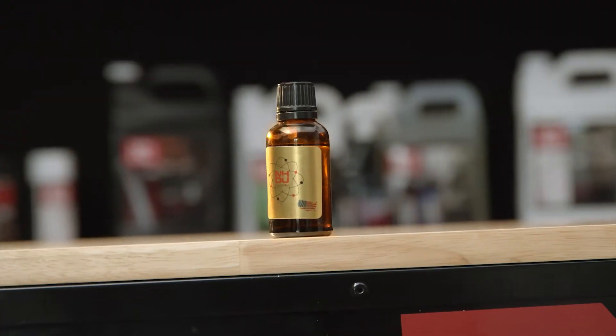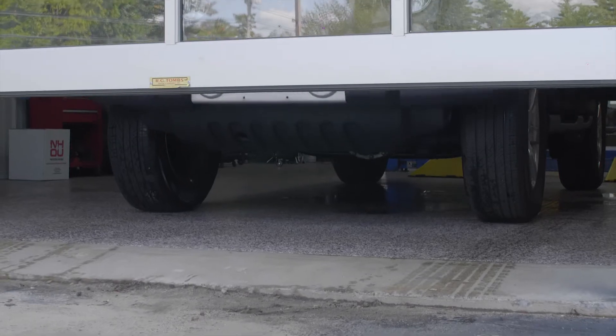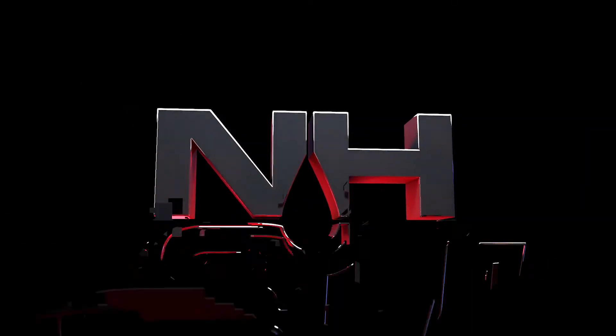Whether you're refreshing your NHOU ceramic coat or looking for a dramatic showroom shine, NHOU Boss Gloss is fast and easy. NHOU Protective Coatings — if it's worth owning, it's worth protecting.